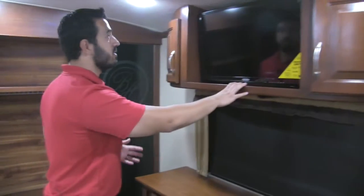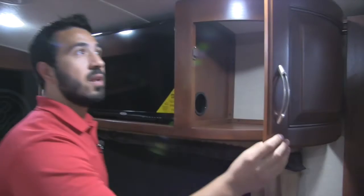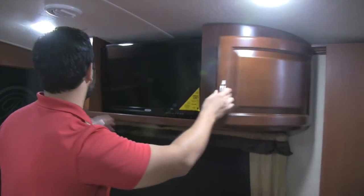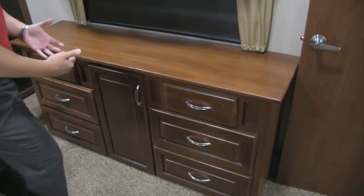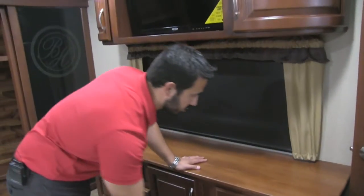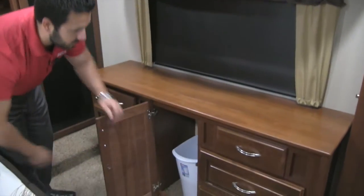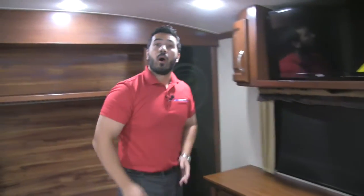If you need more hanging space, there's additional hanging space in the front wardrobe up here with great shelving on top and both sides. At the foot of the bed you have your TV, great storage up top, and beautiful curved hardwood wave cabinet doors on both sides. Right here is a very usable dresser — a lot of coaches give you really small drawers, but not in the Bay Hill; it's a very functional dresser. There's also a trash can right in the center.